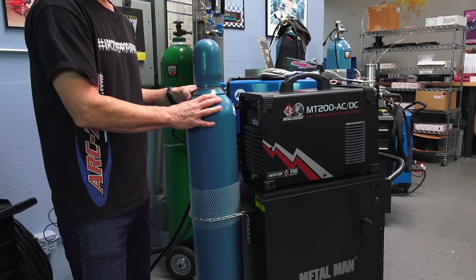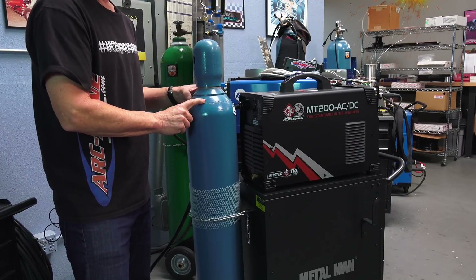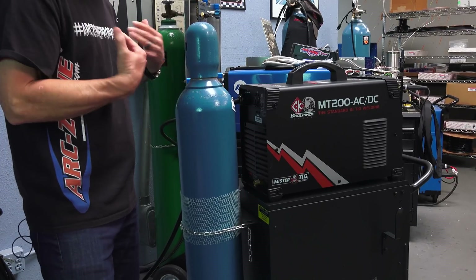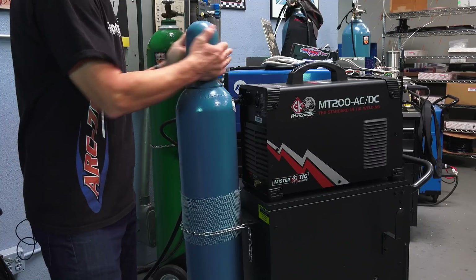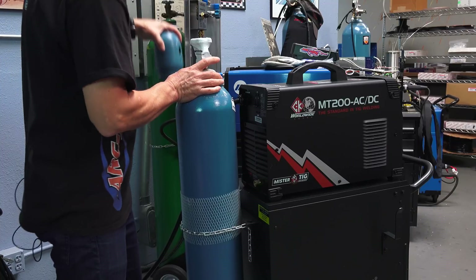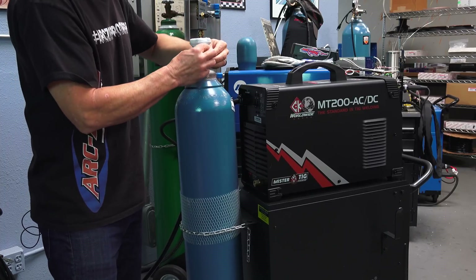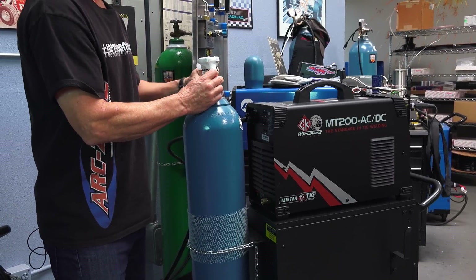Now we're going to hook up the flow meter regulator to the argon cylinder. Make sure when you get your bottle from your gas supplier that you get argon — not an argon CO2 mix — and make sure it's a good clean bottle. The unit comes sealed, so we're going to break that seal off and then hook up the flow meter regulator.